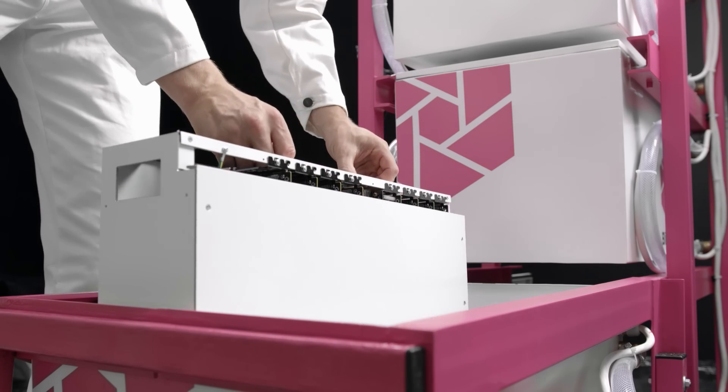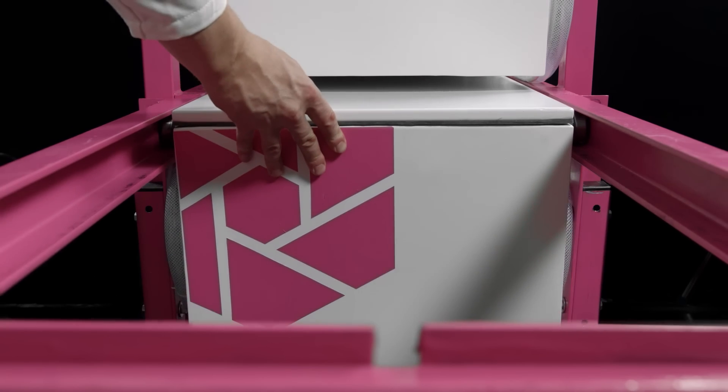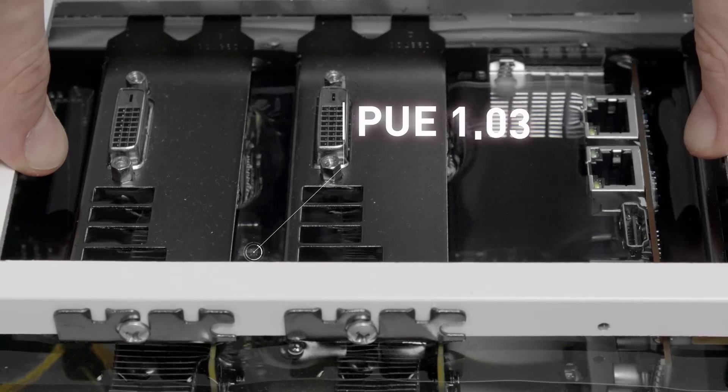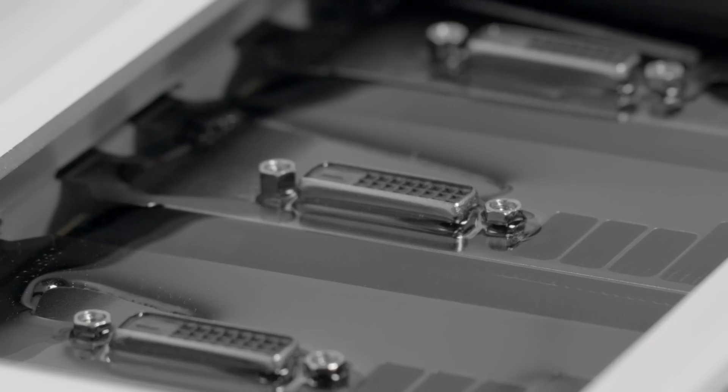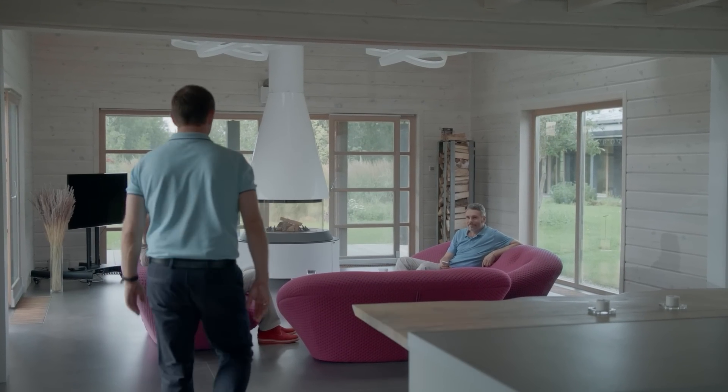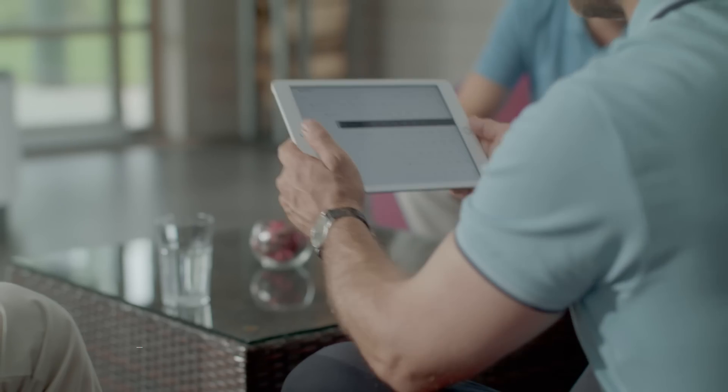Equipment is accommodated in heat-resistant, solid cells assembled in a vertical rack, which provides supreme density of the equipment accommodation. Immersion cooling allows to remove heat from all equipment components evenly, thus preventing it from overheating. This approach allows to safely overclock devices, gaining additional profits from mining.